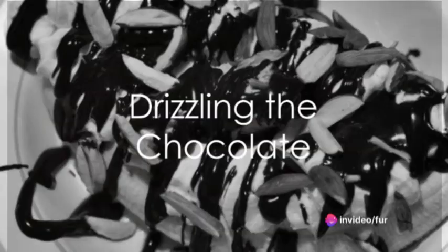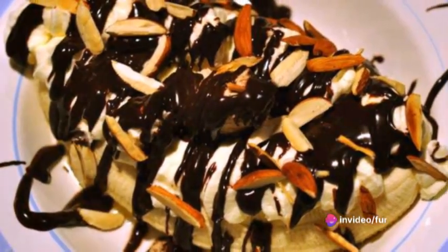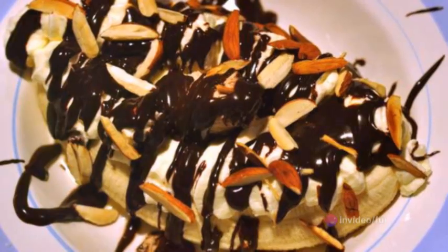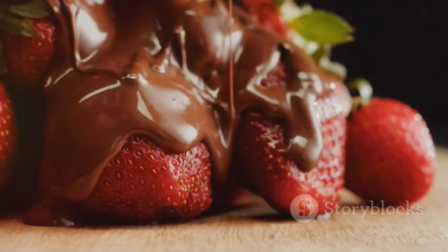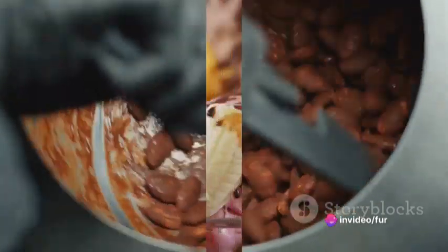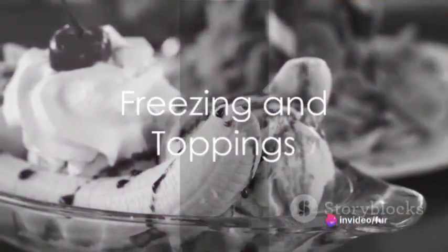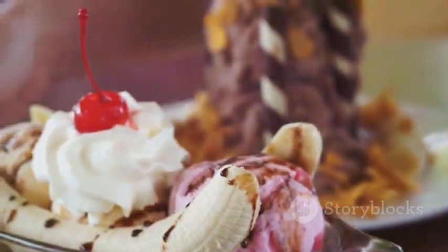The burst of colors will make these bites look as delightful as they taste. Melt the chocolate chips in a microwave-safe bowl in 20-second intervals, stirring between each interval until the chocolate is smooth and creamy. Drizzle this melted chocolate over the banana split bites. If you're a fan of nuts, sprinkle chopped nuts over the chocolate drizzle for that extra crunch. Once you've assembled your bites, place the tray in the freezer for about 15 to 20 minutes to allow the chocolate to set.